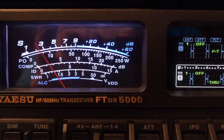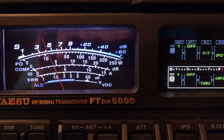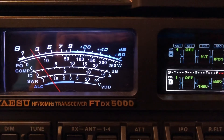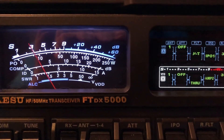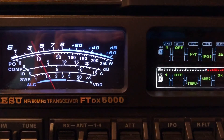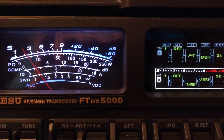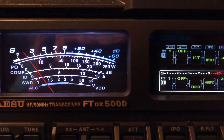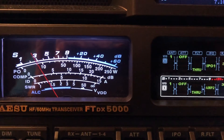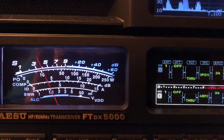Now I'm going to roll RF gain back. We've got storms in the area, but other than the static crashes, listen to how quiet that is. I'm going to disengage — no Mew tuning, no Contour, no digital noise reduction. Could I have your call, Sonny?